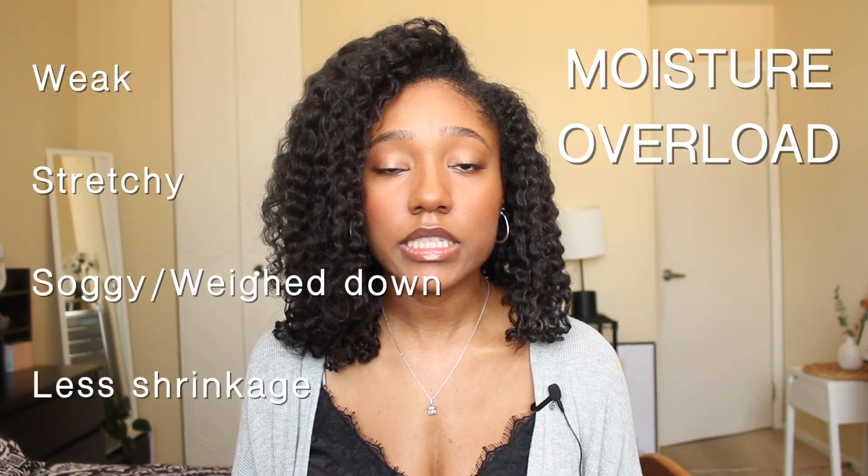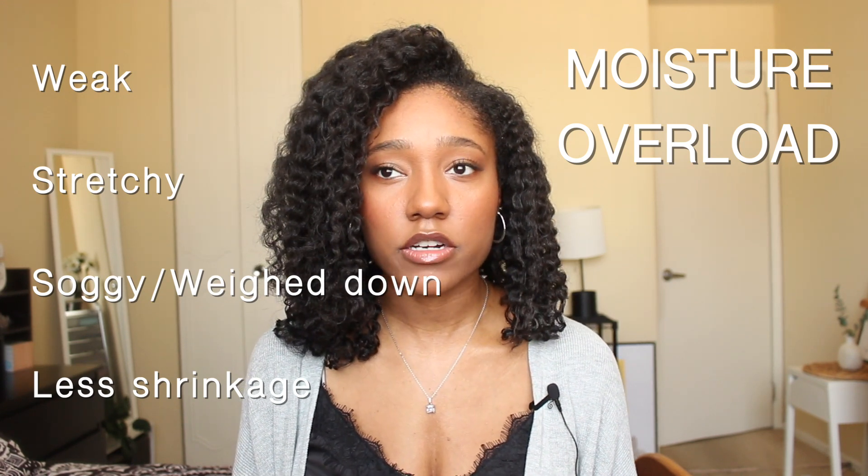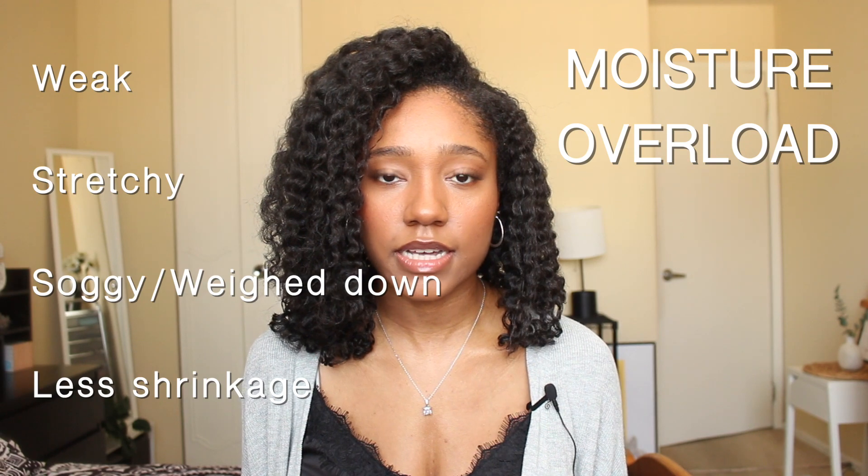Moisture overload makes your hair really elastic and your curls don't have as much protection. Your hair is over-moisturized and less likely to have strength, so it's more likely to break off.